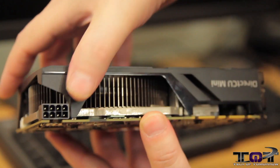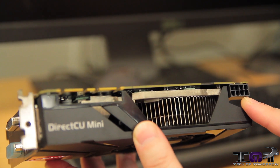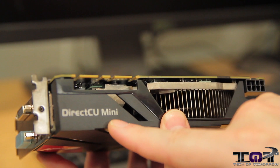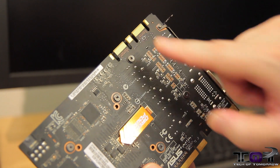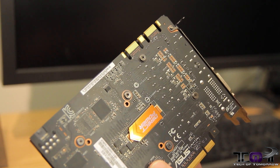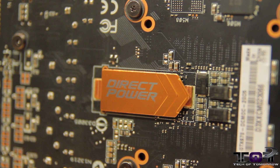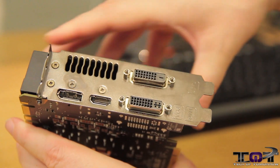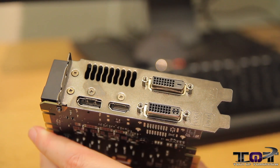Flipping it around to the side, here we see the single 8-pin power connector — it's a bit different. Usually the power couplings are different than this design, which shows ASUS going out of their way to make it different. Here we see the DirectCU Mini label. Now flipping it around to the back, we have two SLI fingers, so this card can be used in a quad SLI configuration. You can also see the direct power. And then last but not least, the rear I/O: DVI-1, DVI-2, standard HDMI, and standard DisplayPort.